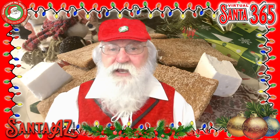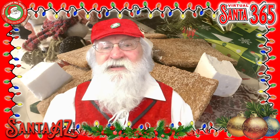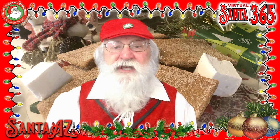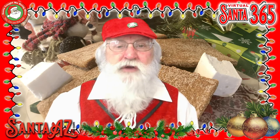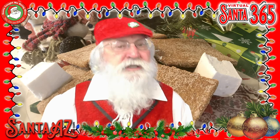Or, should I say, graham crackers? Ho ho ho ho! Santa's homemade graham cracker recipe gives us what we all know and love — a toasty, cinnamony golden brown crunchy cookie that's perfect for pie crusts, desserts, and especially s'mores.